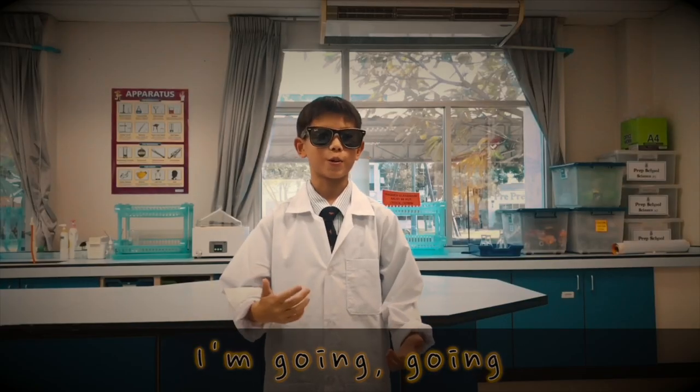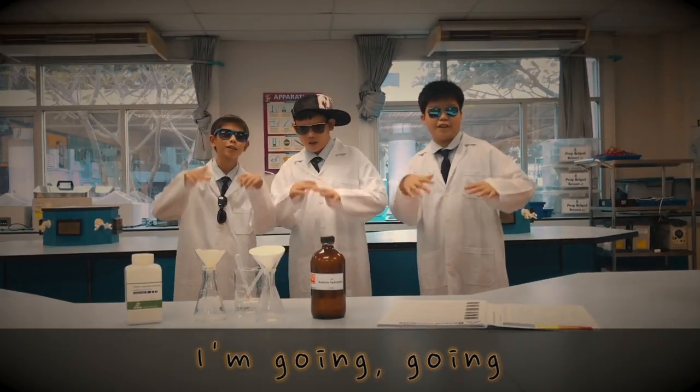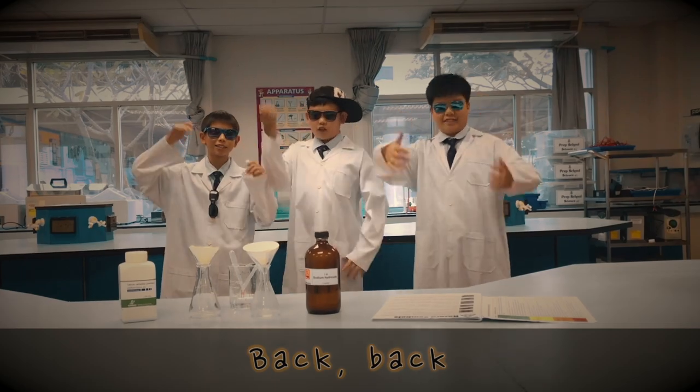For now, it's class dismissed. I'm going, going back, back to the laboratory.